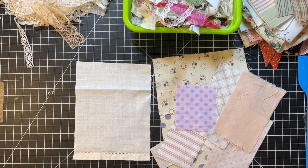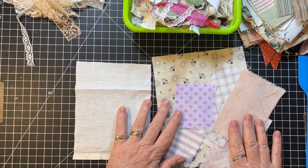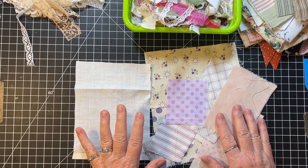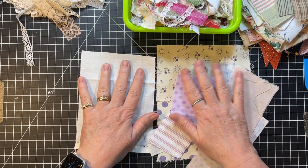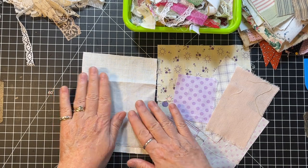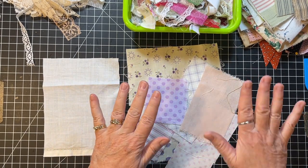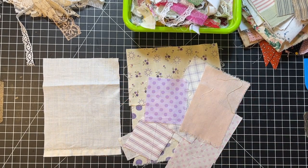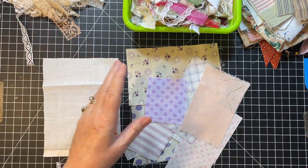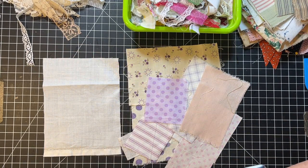Hi everyone, it's Gail and it's Scrappy Saturday! We're going to work with some fabric scraps today. I came across all these little purple ones, so I wanted to make some kind of a little slow stitch piece, and then we're gonna make some snippet rolls. Hi and hugs to Melinda, Veronica, Lisa, and Kelly — thank you so much for watching and your nice comments!